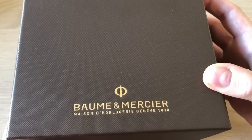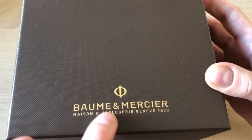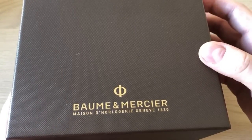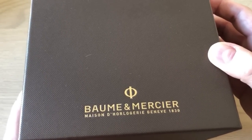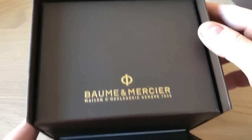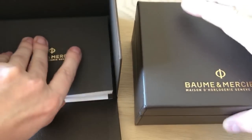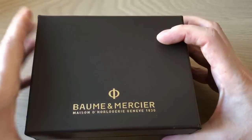Hello, today a very quick unboxing and first impressions of my brand new watch. As you can see, it's a Baume & Mercier Swiss-made watch. Let's just remove this cardboard top — inside you have a very nice letterbox, and we have the extensive manual. Here we have the letterbox, very nice brown with gold printing.